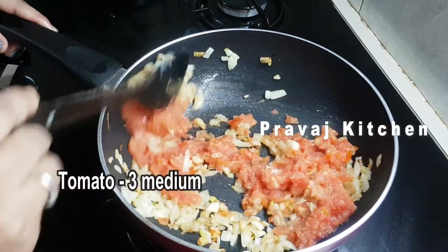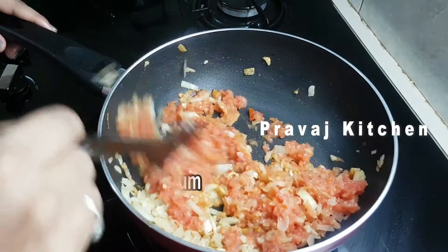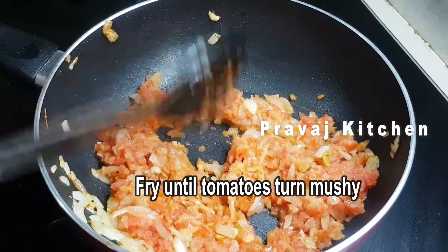Once we need some gravy, give the tomatoes and vegetables a bit of cooking.